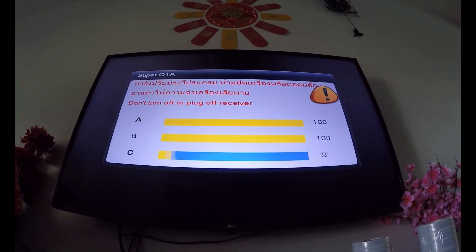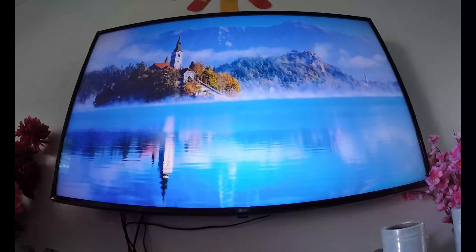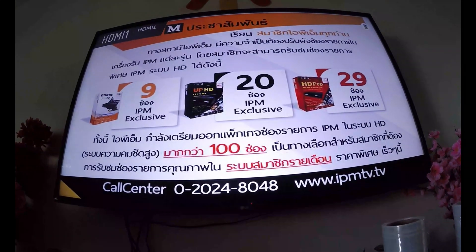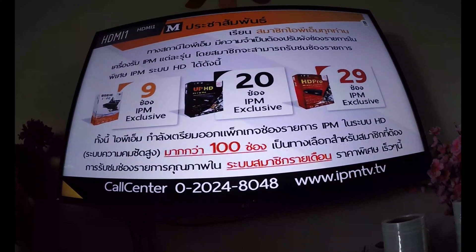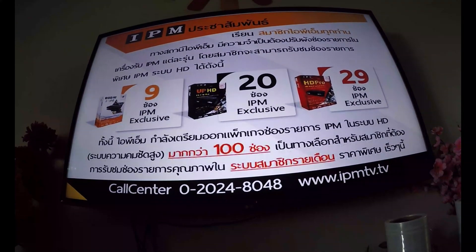Once the update is complete, it will automatically start. And you are done — you are ready to watch your favourite TV shows and movies on IPM.